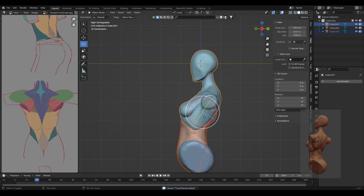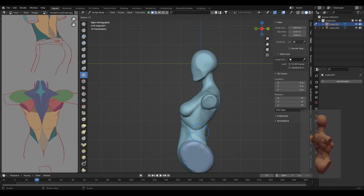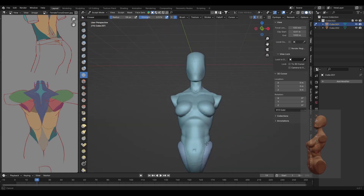After sculpting the main muscle groups, I decided to join the meshes together so it'd be easier to sculpt and blend all the parts together. Once I joined the meshes with Ctrl+J, I immediately remeshed the newly merged object to even out the topology and polish it out.